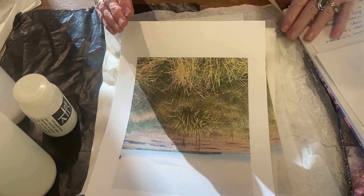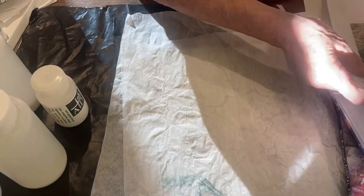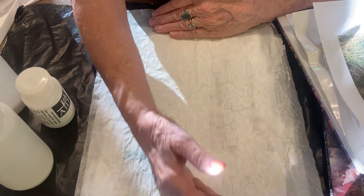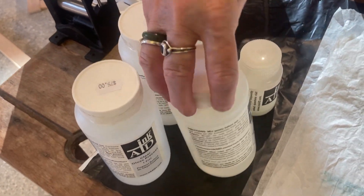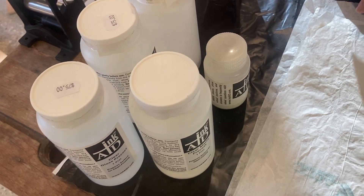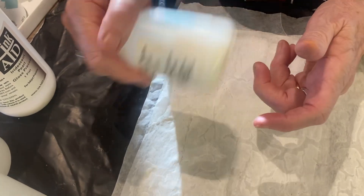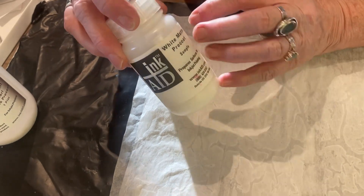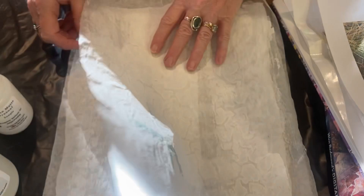I used to use bubble jet set or inkjet set, but now I just coat it with this. I'm not a particularly great adherent to doing things properly, so I've just painted it on. There are different ones: the clear gloss, clear gloss type 2, clear matte which I like to use, the iridescent pearl, and the white matte. You're not supposed to shake it up, but I always do — you know, rules are there to be broken.